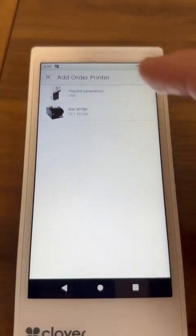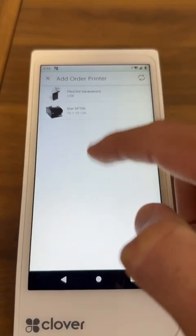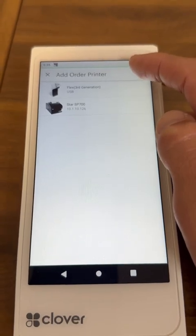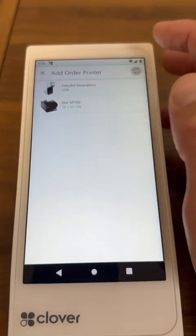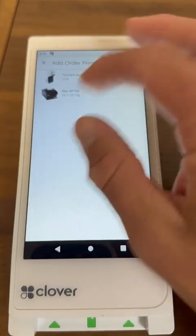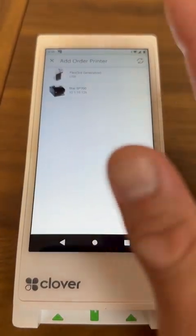Here you're going to be able to see the printers. If you have more than one printer, they're all going to be listed here. If you don't see it right away, press the refresh button until you see it. If your kitchen printer doesn't come up at all, it could be that the printer doesn't have internet.